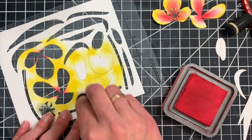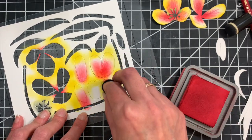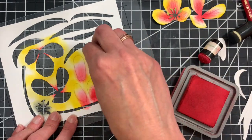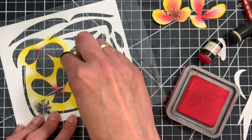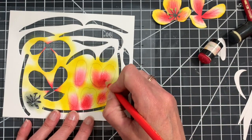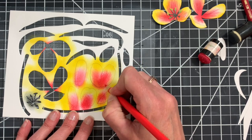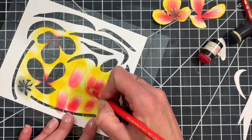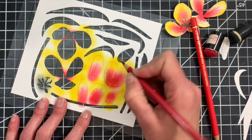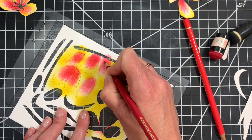I'm going to switch to my Festive Berries and add some of that red down more towards the base of each of those petals. You can always go back to your first color and add more if you feel it needs it. Then I'll take my colored pencils and again just add some strokes and shading, switching to a darker colored pencil to add more depth of color towards the base of each of those petals as well.